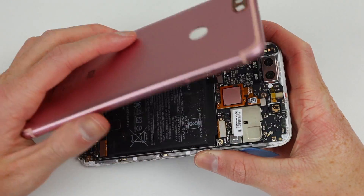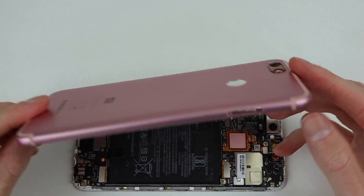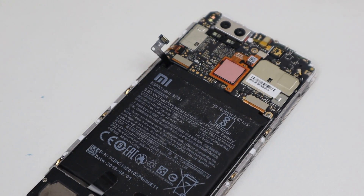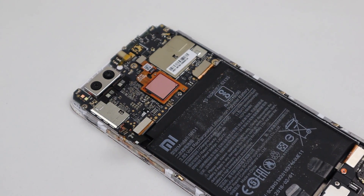Given how similar this phone looks to the iPhone 7 Plus, I was expecting the internals to be housed in the back and not attached to the display as they are here. With our first look inside the phone, you can see it's quite dirty, but the battery doesn't seem to have expanded or been physically damaged.